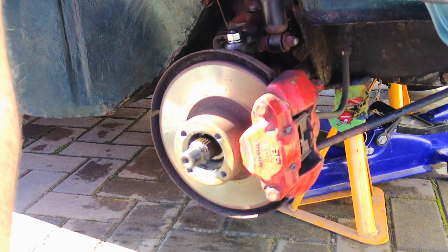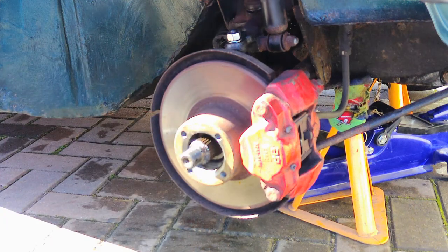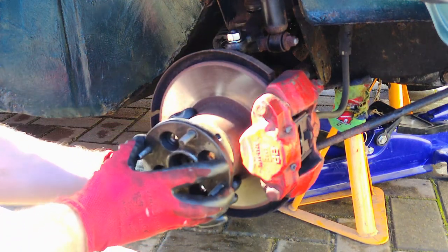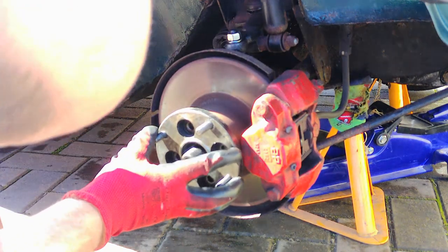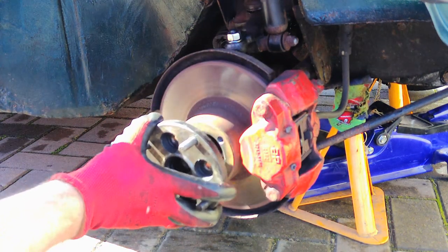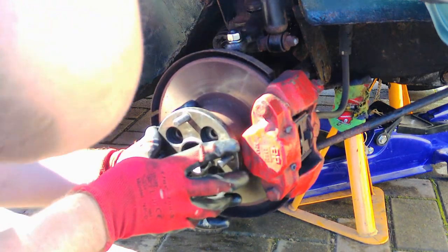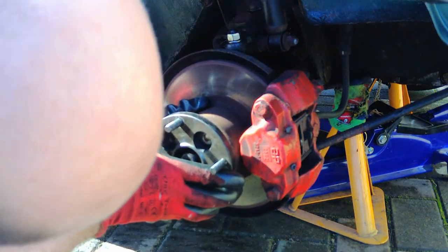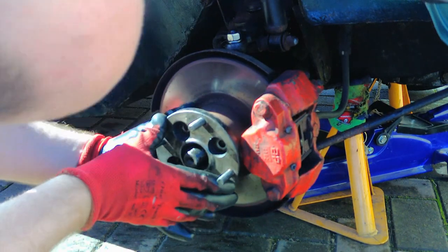This goes on the same way it came off, making sure the splines meet up and it lines up with the holes here. That's the one.